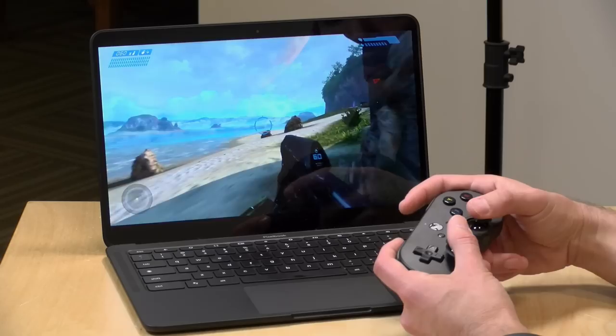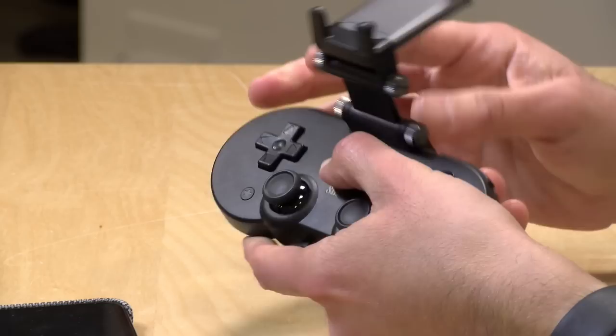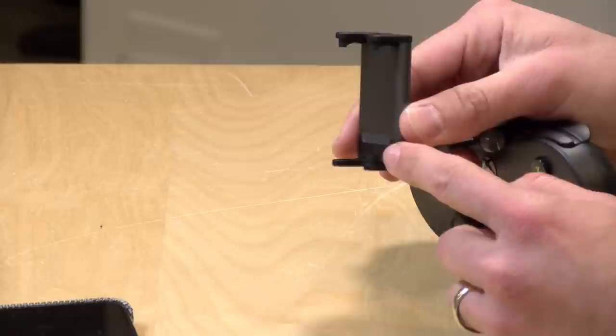We were able to download the Xbox Game Pass app on Chrome OS through the Android App Store that runs on those devices, and we were able to use the controller with that as well. The clip that it comes with is very easy to get on and off the controller — some other versions of 8-BitDo clips can be a little hard to work with. Once you get it aligned, you just snap in the bottom portion and it's on the controller very securely, but very easily comes back off again. The charger is accessible so you don't have to take the clip off to charge it, and you've got your pairing button there as well.